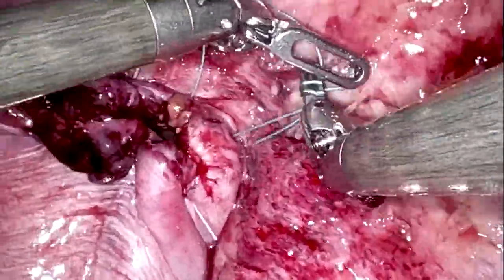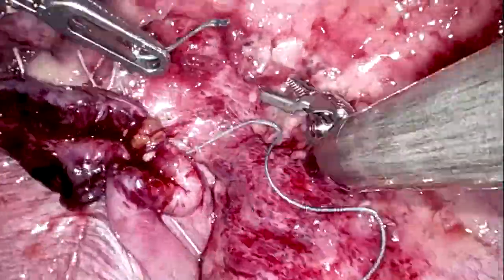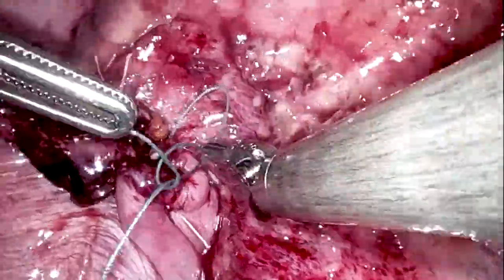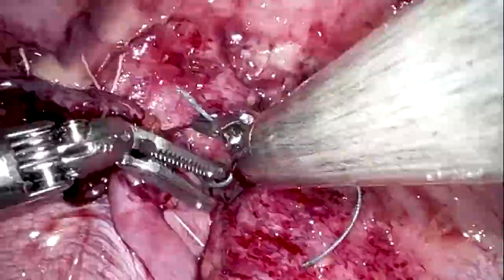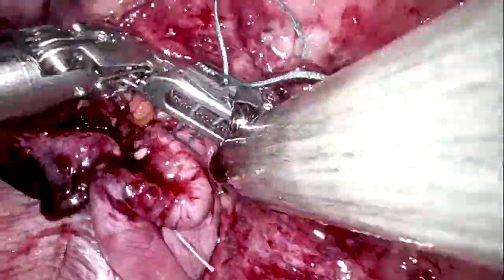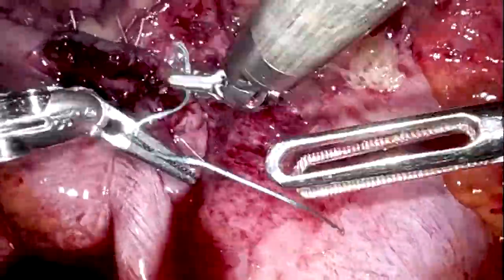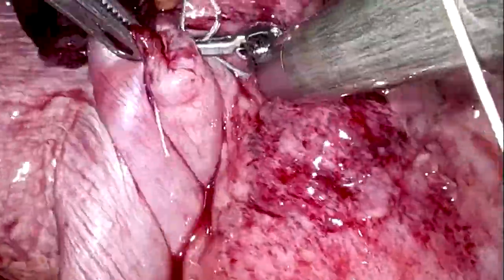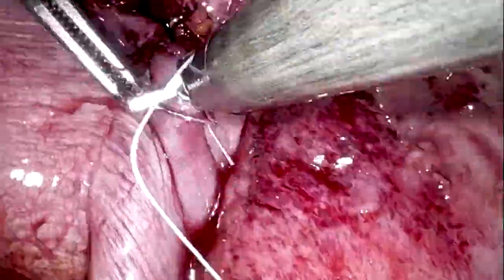Patients report that these operations are quite sore and difficult to recover from due to post-operative pain. To help manage this, surgeons typically perform a long line of intercostal nerve blocks using bupivacaine 0.25% with adrenaline, running from ribs 1 to 12. A phrenic nerve block is also placed, given that the diaphragm moves with every breath.